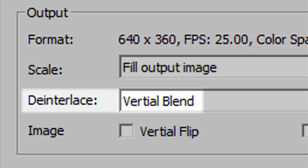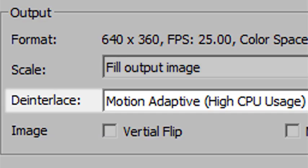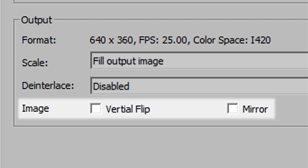Next down is a de-interlacing function which can be performed in the driver. The standard vertical blend is pretty much the same as you get in the Camera 2 module in VidBlaster. It's hard to tell whether it's performed in hardware or software because the CPU usage seems almost identical whether it's on or off. The motion adaptive setting does use more CPU, but I haven't been able to try enough different types of footage to evaluate it fully — though it is nice to see options like this included. The final two image controls provide independent vertical flip and horizontal mirror functions, useful if you ever need to sling a camera upside down or shoot through a mirror. Enabling both will effectively rotate the image 180 degrees, which is exactly what you need when the camera is upside down.